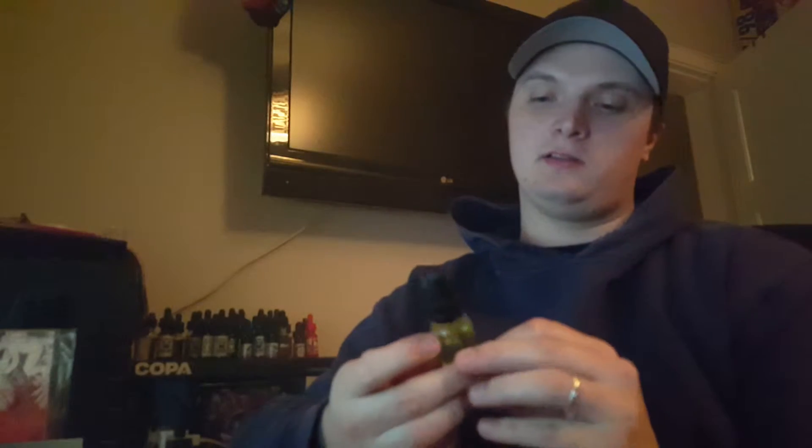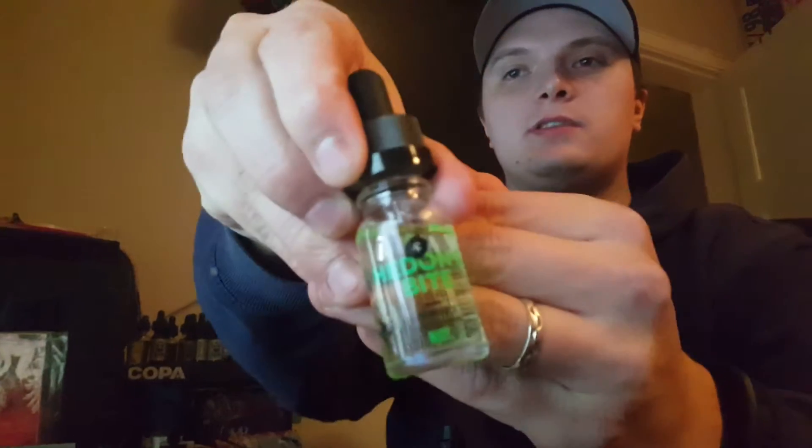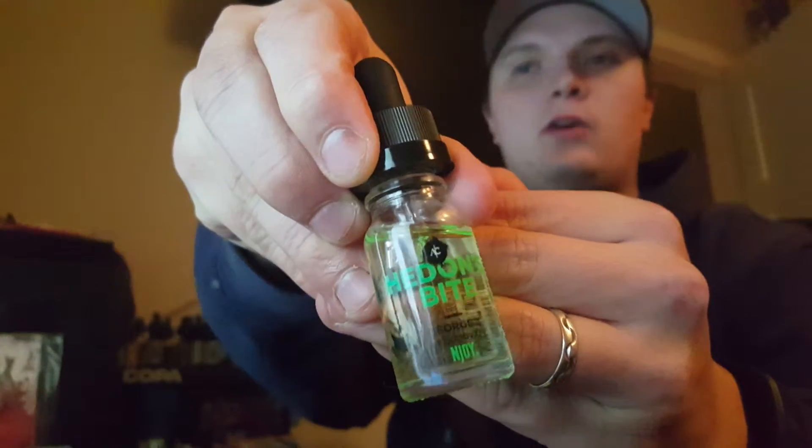Hello, Danish Vape here with another review from the Archer's collection — five bottles in the Archer's collection. Here is Horton's Bite. Enjoy Archer's collection.